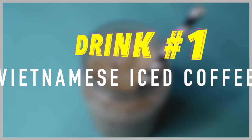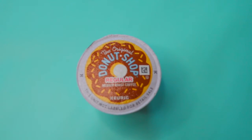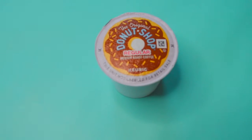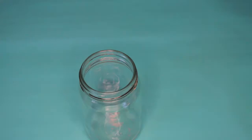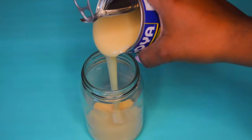For this first drink, which is actually my favorite one, you're going to need some coffee — you can do this however you like, I'm just taking some medium roast coffee that we already had. You're also going to need some sweetened condensed milk and some ice. The first thing you're going to do is pour your sweetened condensed milk into your cup.